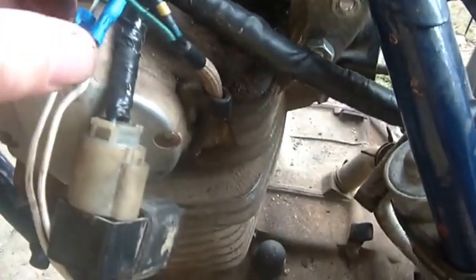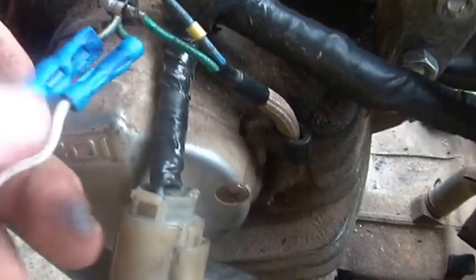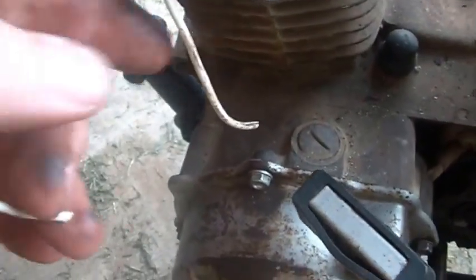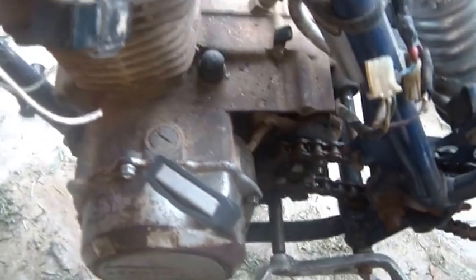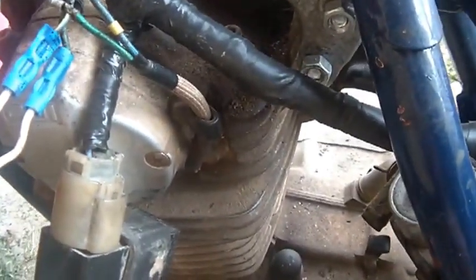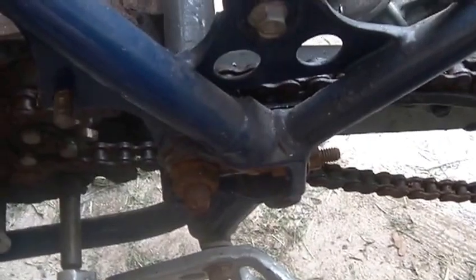I don't know if you guys are impressed with the wiring, but that's some creative work — looks like he had a lamp or something that didn't need wires, so he decided to do this cob job. I have to sort through it. I'm going to initially try to wake this thing up on the harness that goes to the 200E.